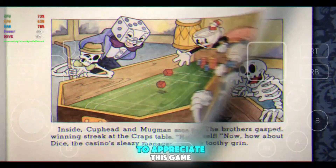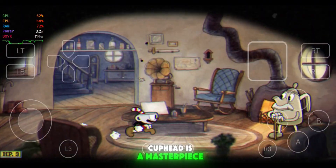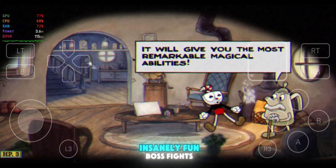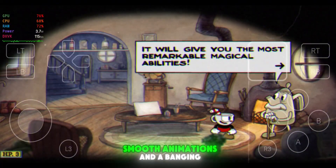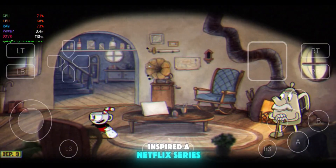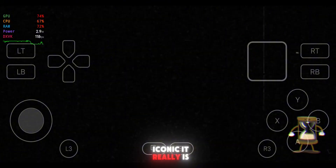Before we wrap up, let's take a second to appreciate this game. Cuphead is a masterpiece — a hand-drawn, 1930s-inspired action game with insanely fun boss fights, smooth animations, and a banging jazz soundtrack. The game's been a massive success and even inspired a Netflix series, which just proves how iconic it really is.